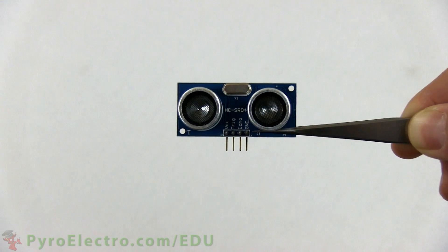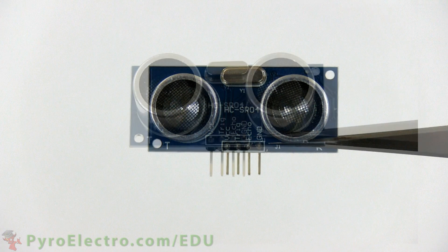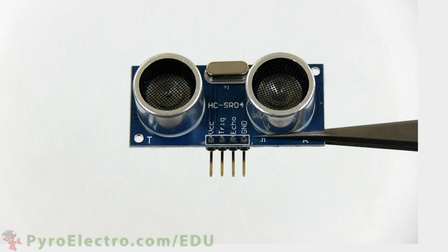This is an ultrasonic proximity sensor. It uses two transducers to transmit and receive ultrasonic pulses which bounce off of objects, relaying back to us information about an object's proximity.